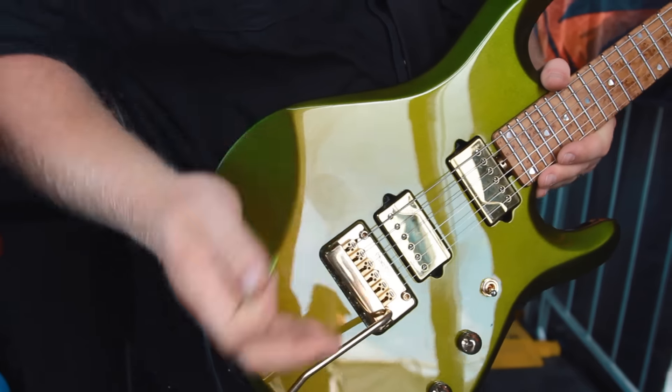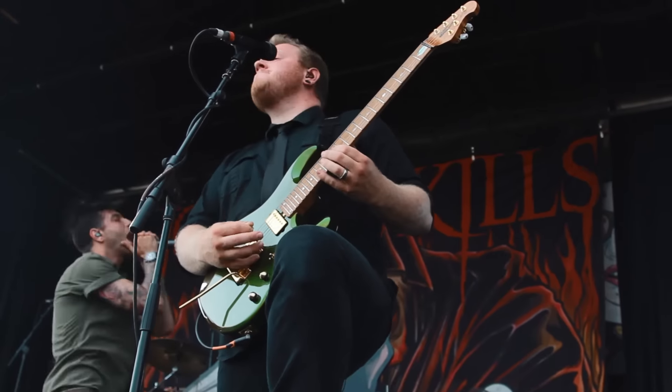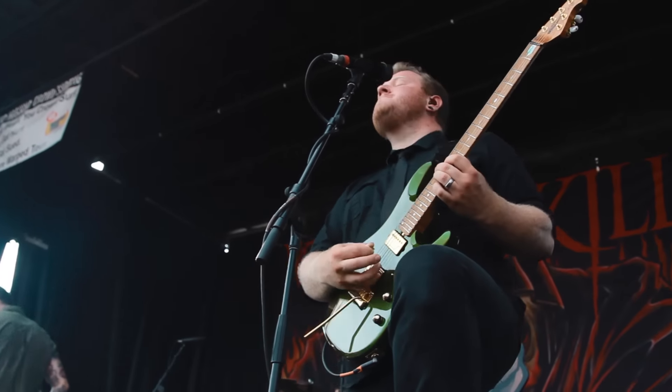One of my favorite things about this guitar is that it has the concave for the arm, because I've got big Popeye arms, and it sits real nice in the guitar, and it takes a little bit of that tension off your wrist when you're playing.